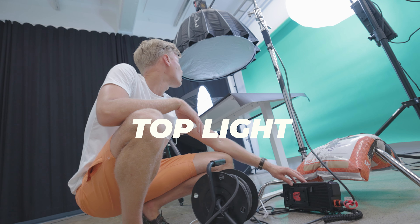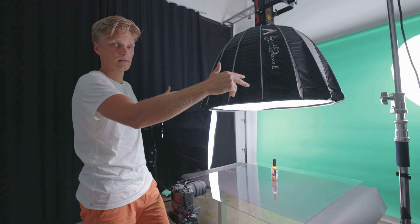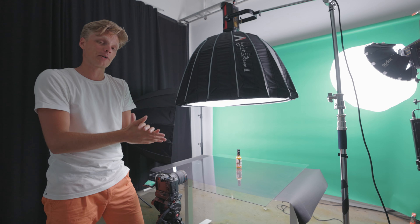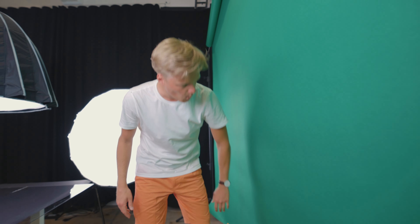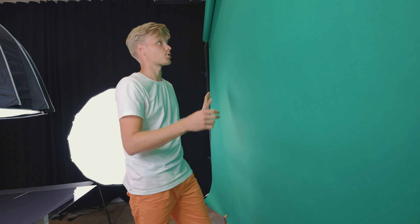The setup here is pretty simple. We've got a nice complementing top light for our product that is placed on top of this plexiglass. The plexiglass also gives the product a nice reflection that's going to look really dope in the final product. Alongside the top light, we've got two lights on each side of the studio pointing towards our green backdrop, which we later get rid of in Premiere with Ultra Key. By the way, my backdrop is not a green screen — it is just a green cardboard backdrop. Before you start filming, just make sure your backdrop is clean. You don't want any dirt on it because later it's going to be harder to get rid of that. Better fix all these small things in production before you start anything.